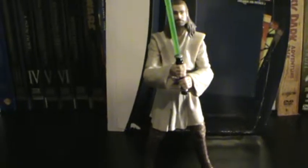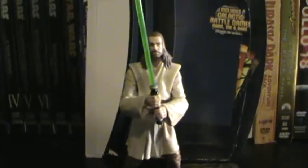I definitely highly recommend — if you see him, do pick him up. And if not him, get the vintage version. The last Qui-Gon I got was from like 2002, and that one had absolutely no articulation.